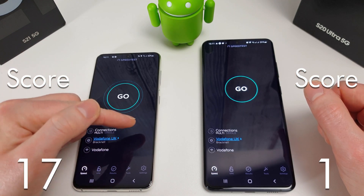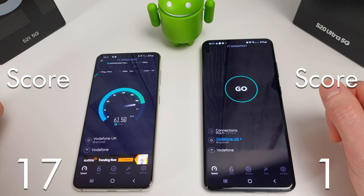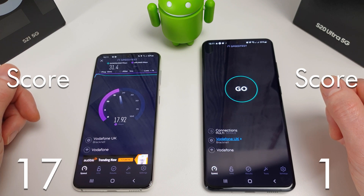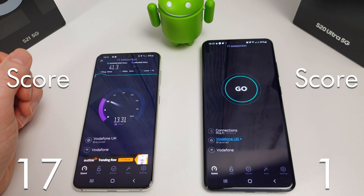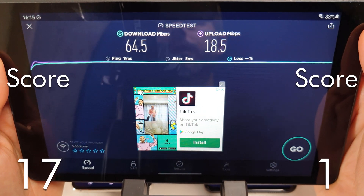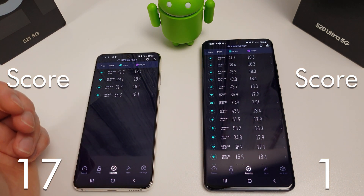We're going to move on to the speed test now. I'm going to make sure these are on the same server, which they are, and kick off the S21 first. My download speed is around 60Mbps with an upload speed of around 18 or 19. These are both on the same 5GHz Wi-Fi network. Currently 31.4 is pretty bad — I was hoping for much better than that. On the same network I was able to get 64.5 on my tablet, so I'm not very impressed with the Wi-Fi speed.